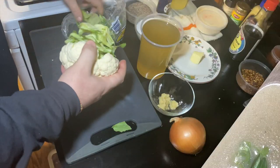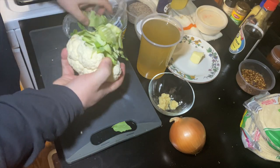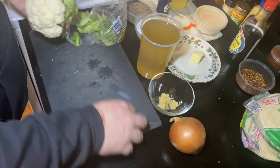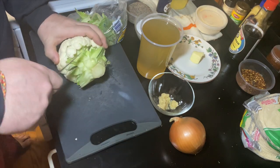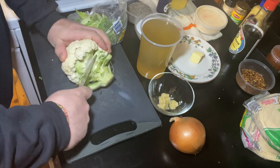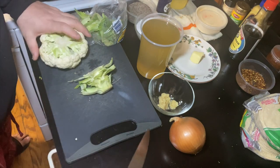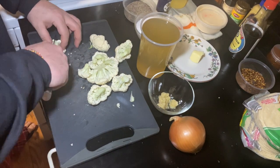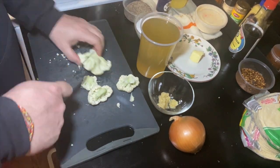We're breaking down our cauliflower first. We're going to pull off all the excess leaves, exposing the core so we can get in there with our knife and pull that out. Once we got the core out, we're going to break this down into uniform bite-sized pieces as best we can so we can get a nice even cook.